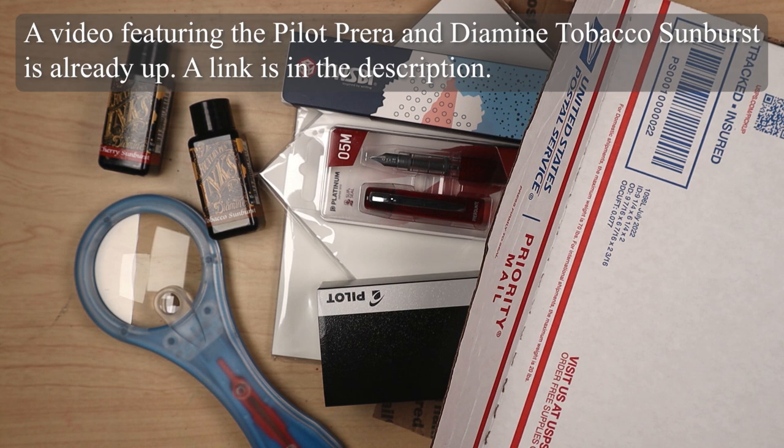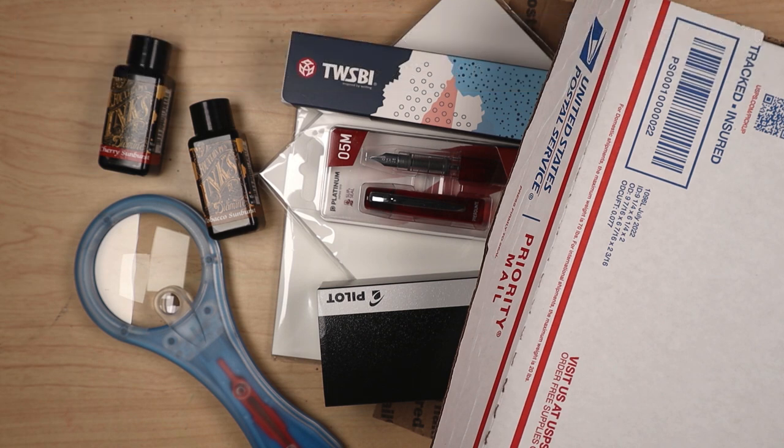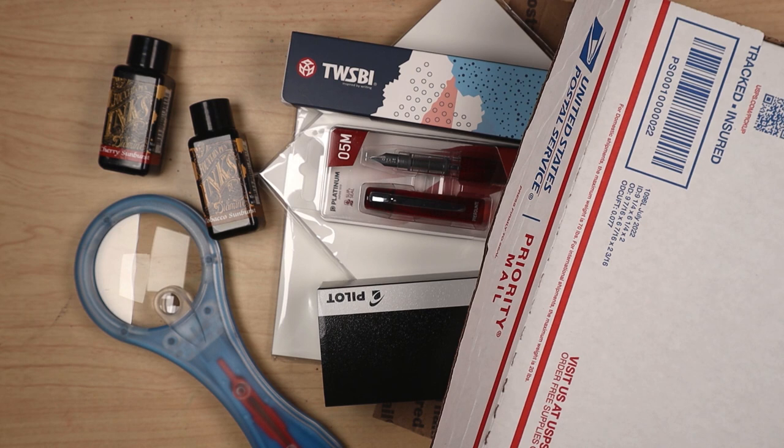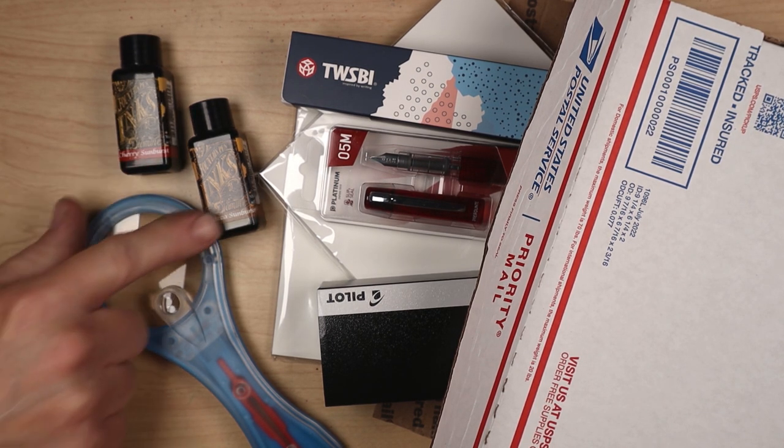Demonstrate them, maybe do some writing samples on the paper and with the pens. Look forward to upcoming content. If you like watching this kind of stuff, hit like and subscribe so you can see all of this — you're not going to see the videos if you don't subscribe and put your notifications on for the Cherry Sunburst and the Tobacco.